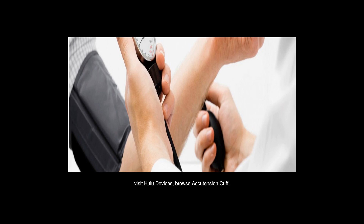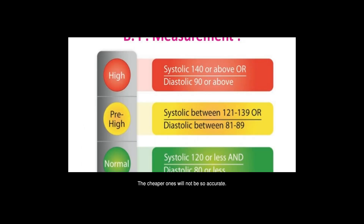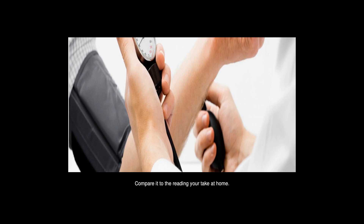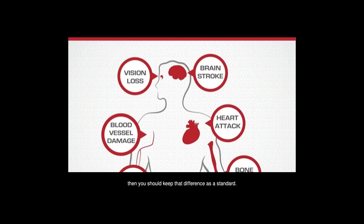Using an oscillometric home blood pressure monitor has only a 15% chance of giving accurate readings. Most of the expensive ones have a good degree of accuracy; the cheaper ones will not be so accurate. The thing is to relate the reading you take at the clinic to the reading you take at home. Compare them — if they are the same, your device is accurate. If there is some difference, keep that difference as a standard.